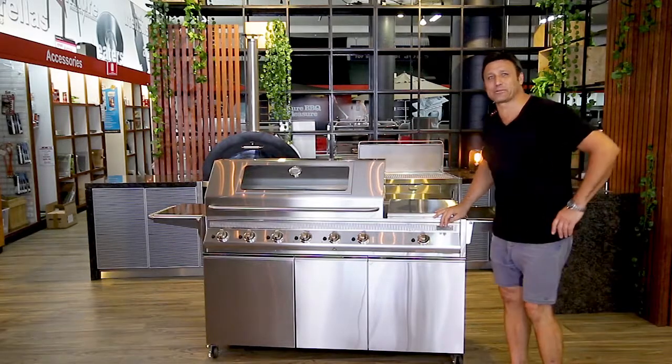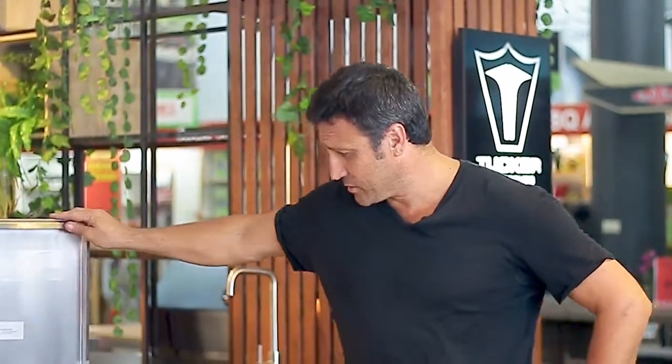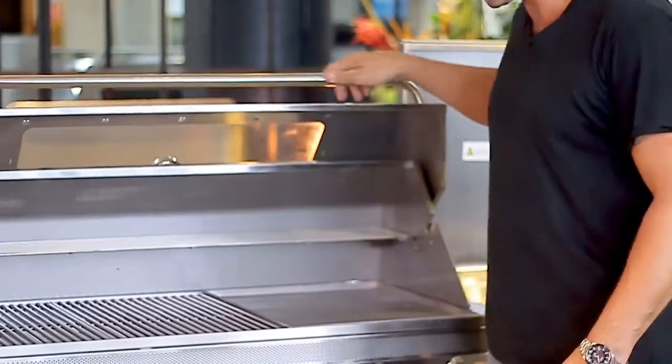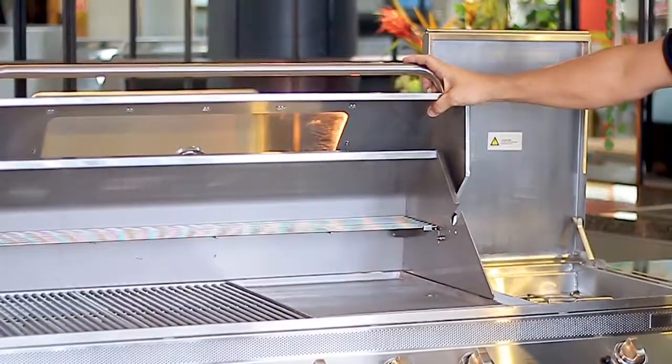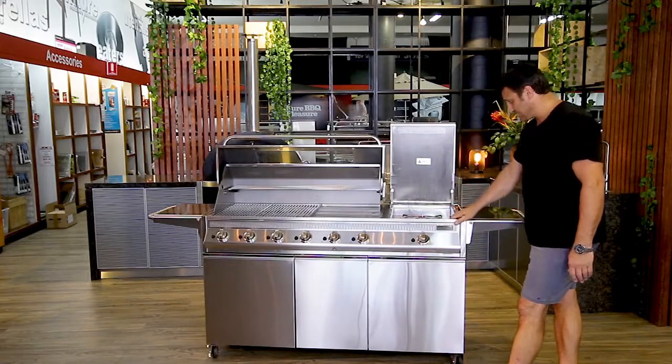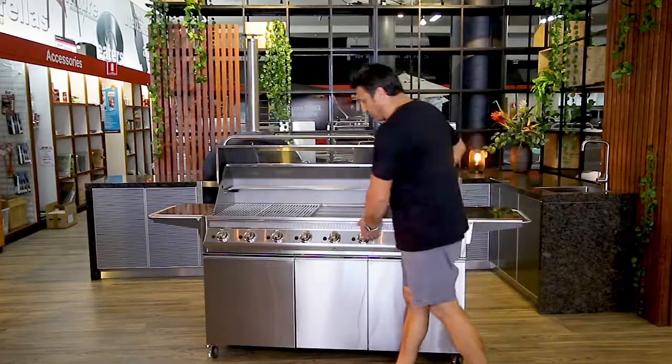G'day guys, Russ here from Tucker Barbecues. I'm showing you our GTR 6 burner plus the wok burner. The GTR is new to the Tucker range — it's solid stainless steel, 304 grade.